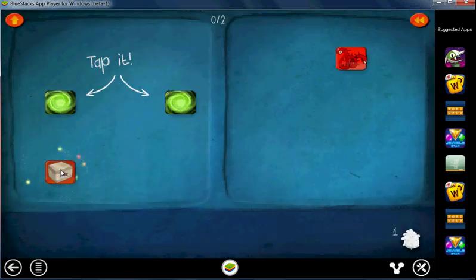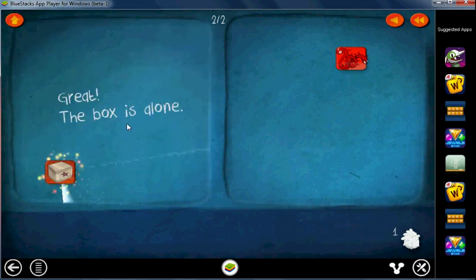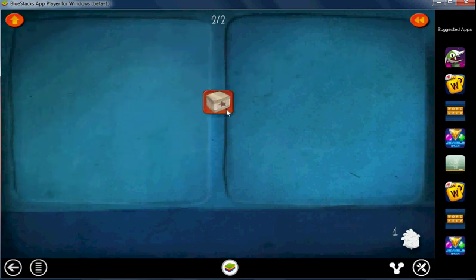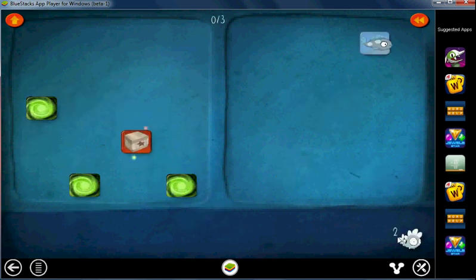So here's the box — we want to isolate it. To isolate it, let's get rid of these two. To get rid of them, just tap them — tap and tap. The box is now alone. Now let's see this dragon. As we progress through the game, this dragon gets bigger and bigger. We got 3 stars because we got the box to be alone in the right number of moves with the right number of cards. Let's go to the next level, Level 2.